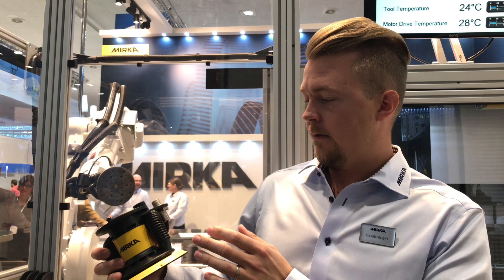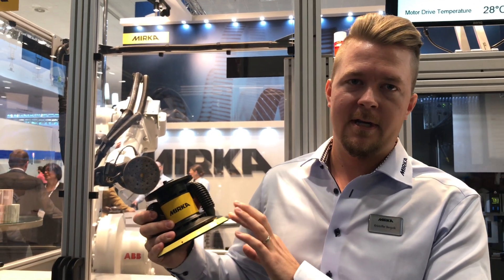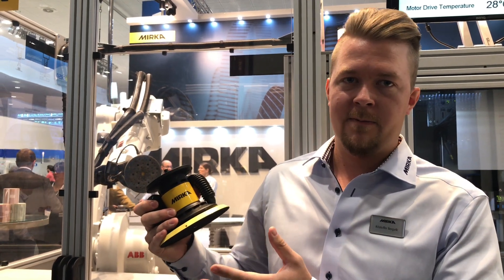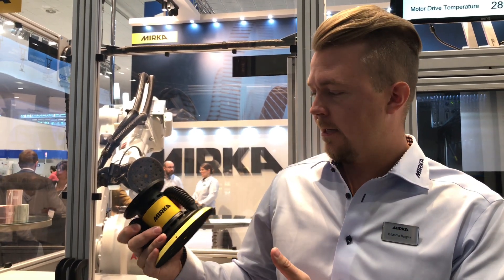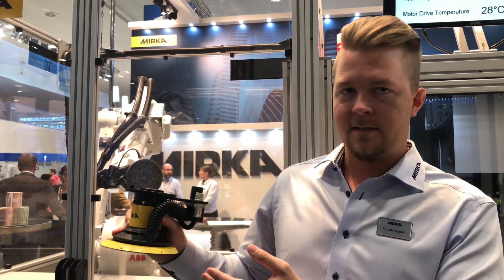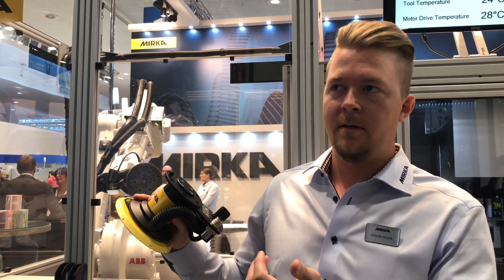We have this in three different sizes: three, five, and six inch. They are all five millimeter random orbital sanders. For interface communication we have both Modbus and Profinet to choose from.